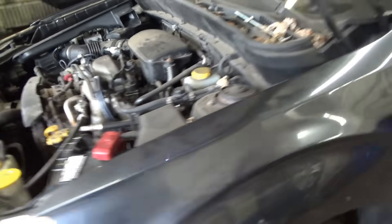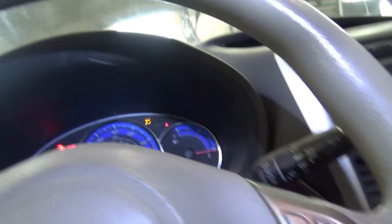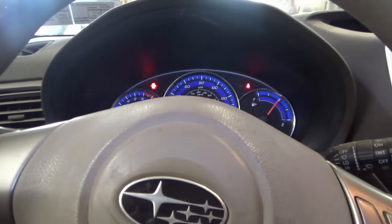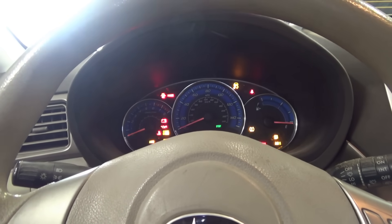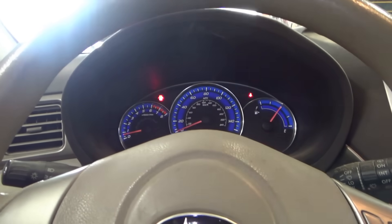OEM crank sensor is installed. Let's crank this thing over. Wrapping up this Subaru Forester — fires right up, runs perfect.